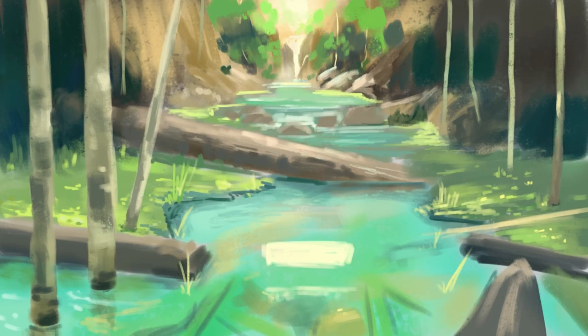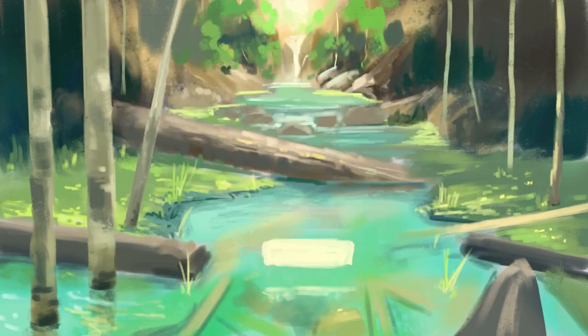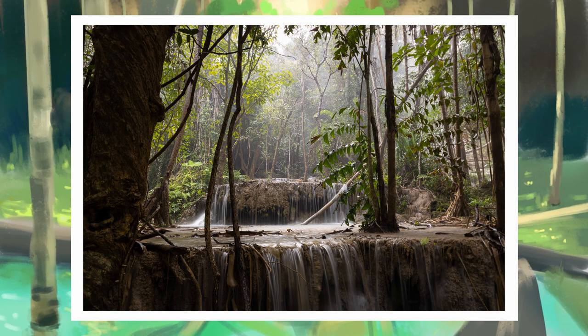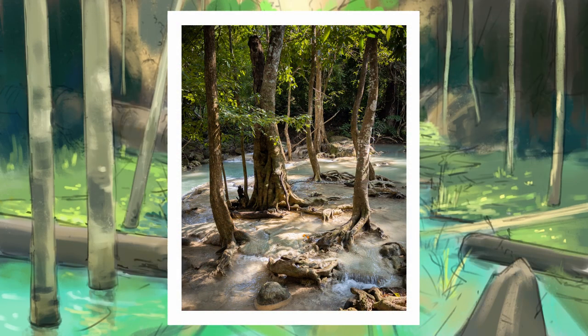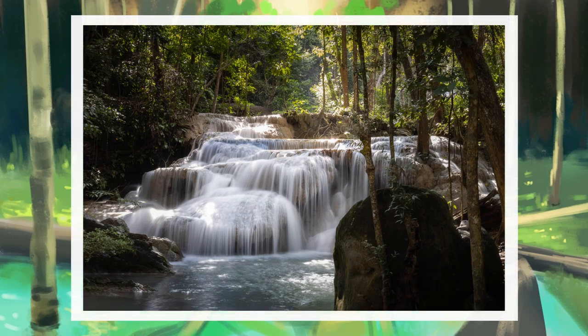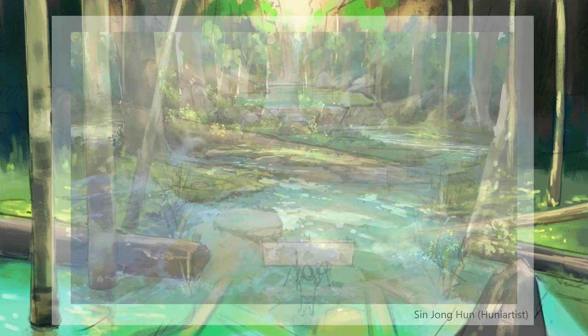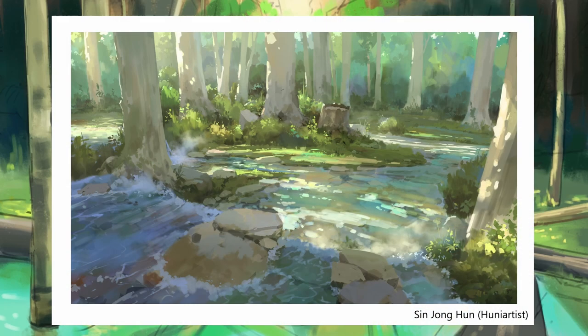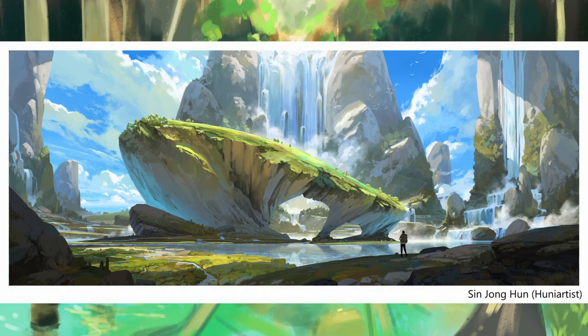I had the opportunity to take a lot of photos of waterfalls lately, and on one of my trips I took photos of some really beautiful waterfalls and I wanted to paint one of them. When I thought of these waterfalls, the artist that comes to mind is Sing Jong-hun — a Korean concept artist who also likes to paint backgrounds, and those are so colorful. I just feel like that style would fit this subject matter so well.